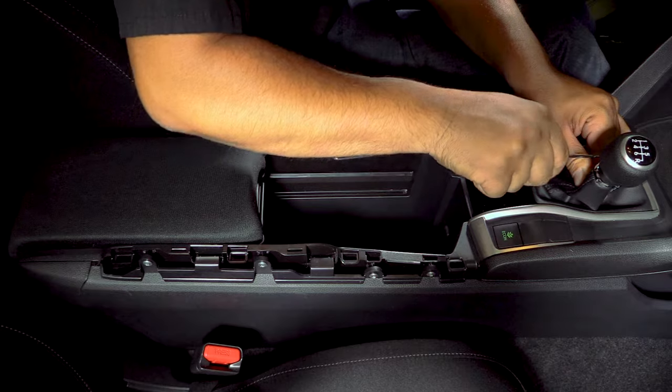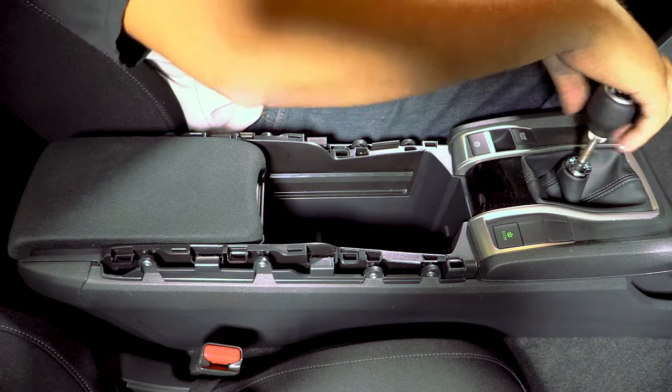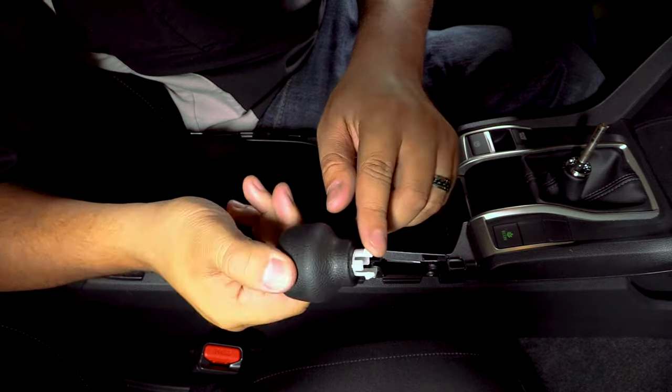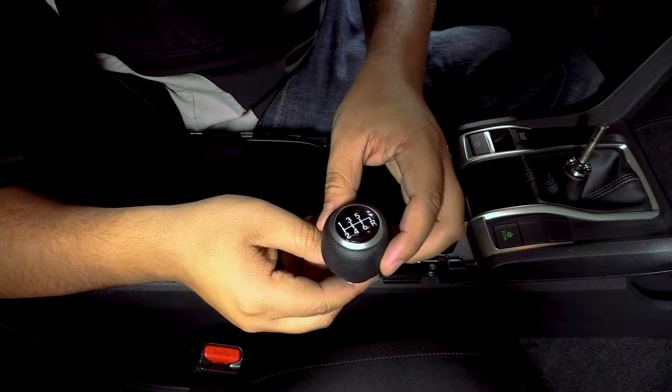Next we'll remove the shift knob using a pry tool or a pick to release the shift boot collar off of the shift knob. You're going to have one of these clips on either side, so just pry on one of them and pull the boot down to release it.